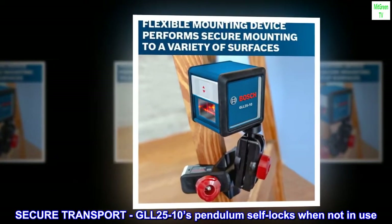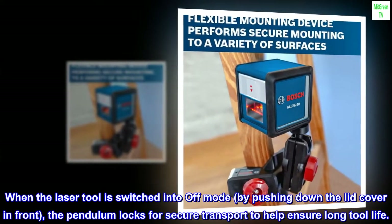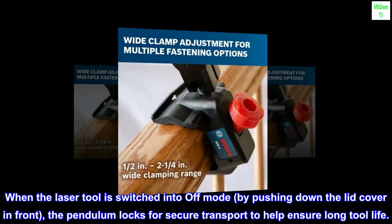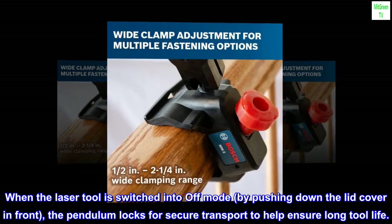Secure Transport. The GLL 2510's pendulum self-locks when not in use. When the laser tool is switched into off mode by pushing down the lid cover in front, the pendulum locks for secure transport to help ensure long tool life.